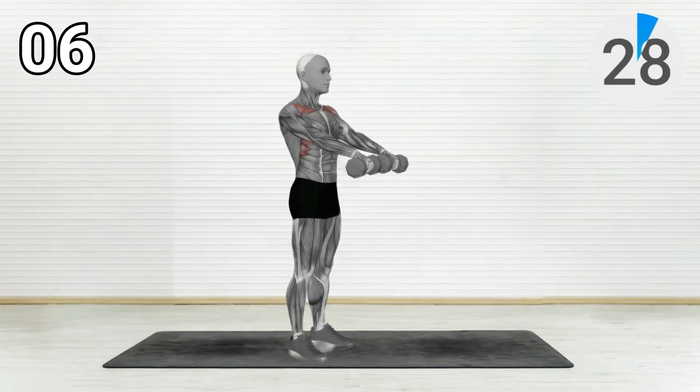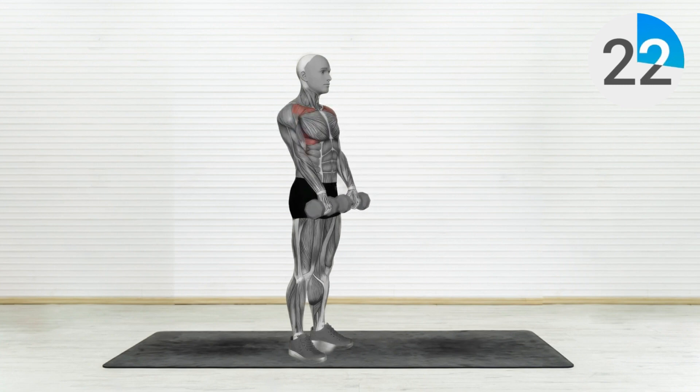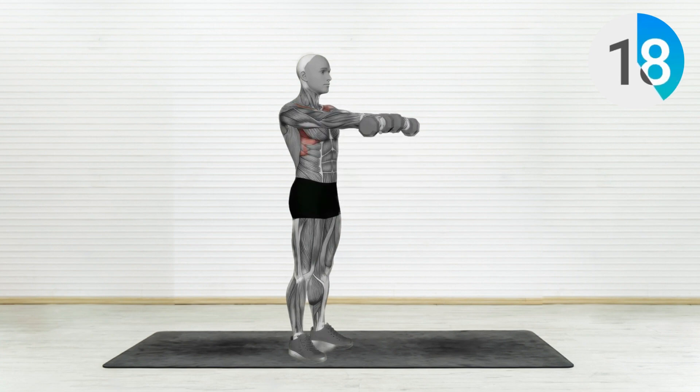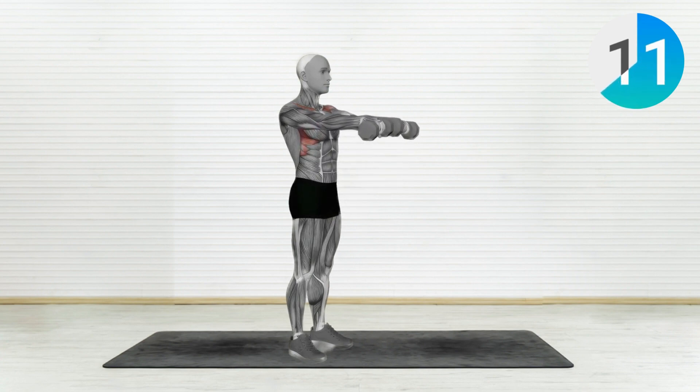Exercise Number 6: Dumbbell Front Raises. Stand with your feet shoulder-width apart, holding a dumbbell in each hand with your palms facing your body. Start with the dumbbells by your thighs. Lift them up in front of you until you reach shoulder level. Control the movement on the way down and repeat.